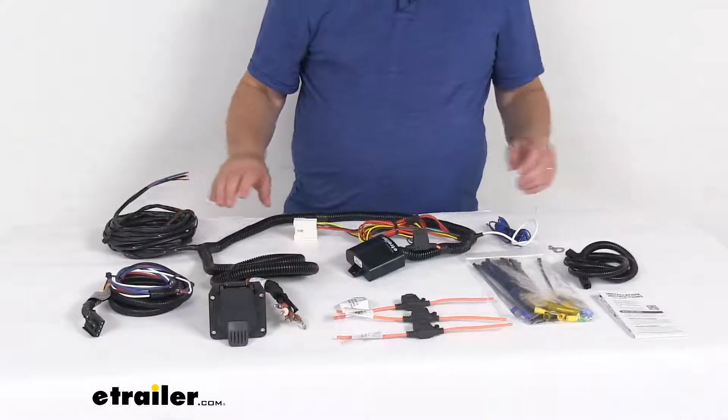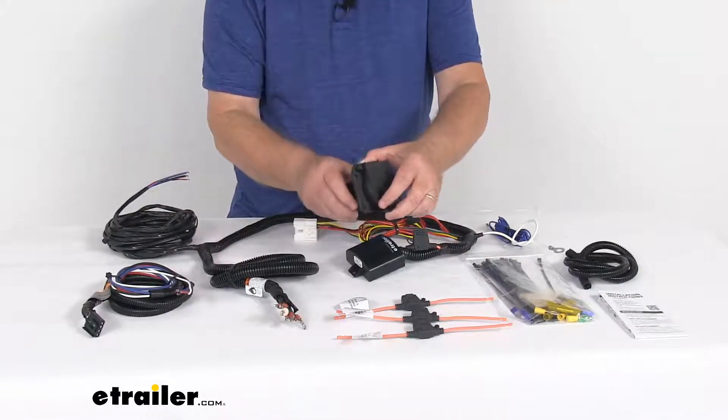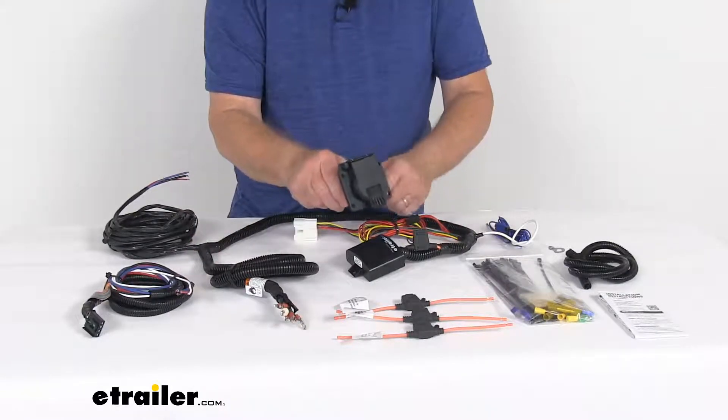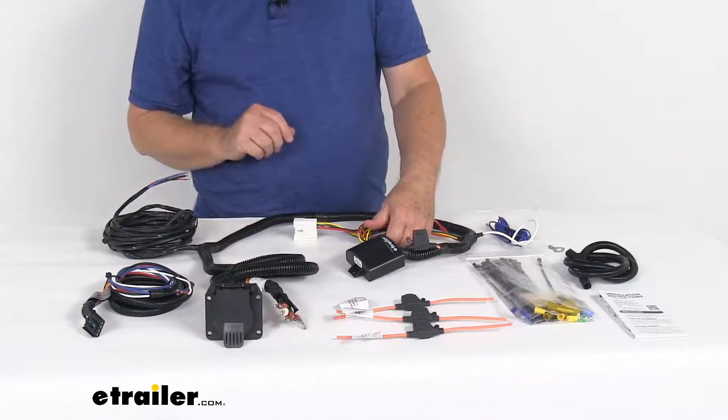This towing prep kit gives you a factory 7-way blade style trailer connector at the back of your vehicle. This will enable your vehicle to power your trailer signal lights. It is compatible with 4-pole, 5-pole, and 6-pole adapters that we do sell separately.